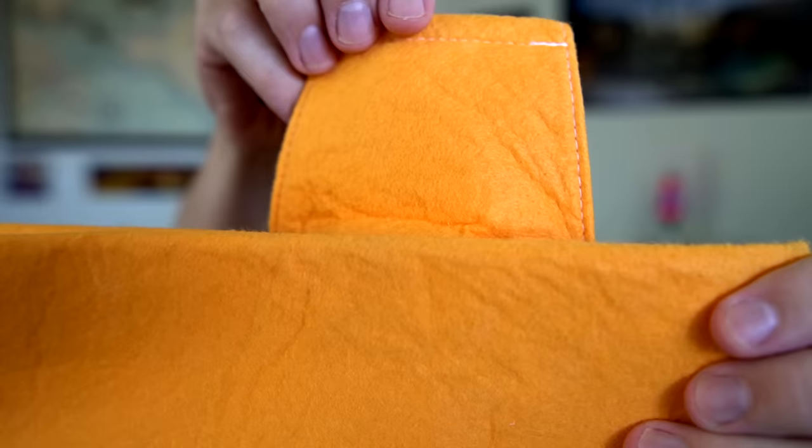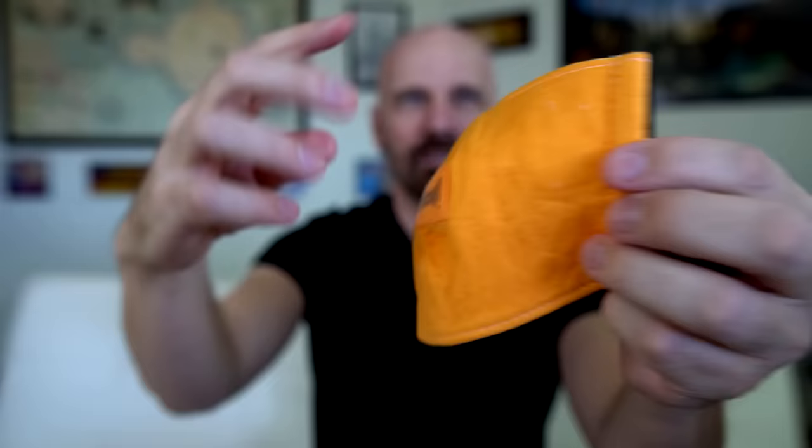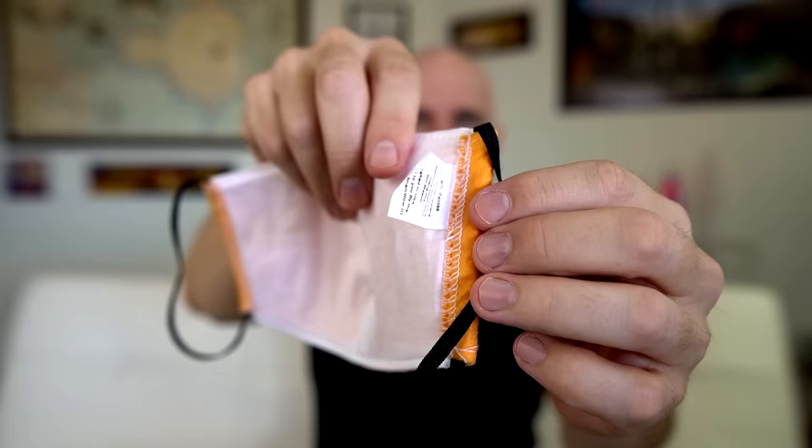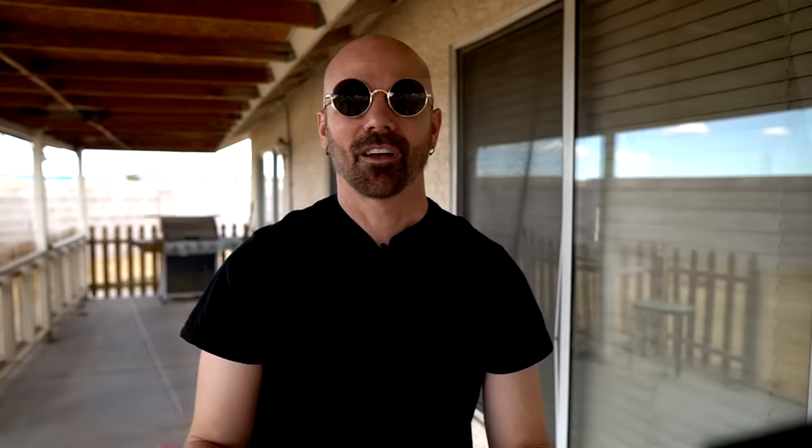Number 296 is the ShamWow mask — that's right, an as-seen-on-TV mask. What else would you expect in 2020? I love how they put the logo right across the front, so you're telling everybody you have a ShamWow mask. The material looks pretty similar to an unused ShamWow. On the other side is a cotton liner — it feels nice and soft. I had it on less than a second and the tag was already bothering me — that tag's got to go. It's a large mask and it feels comfortable. Fifteen bucks apiece though — I hate the logo in the front. Why would they put that there? That's so cheesy.